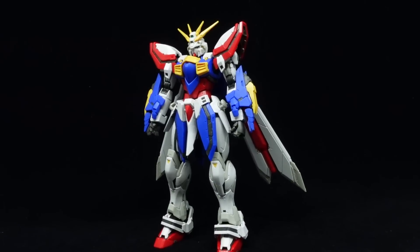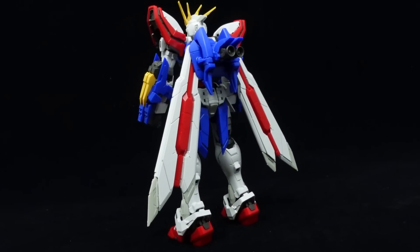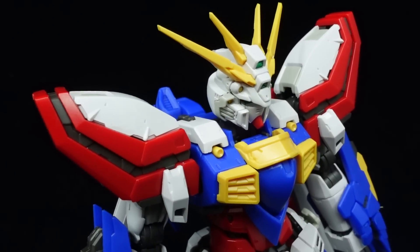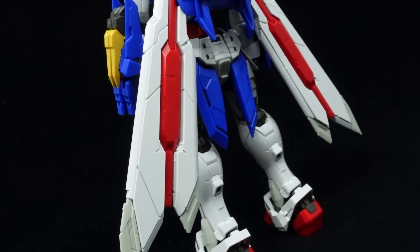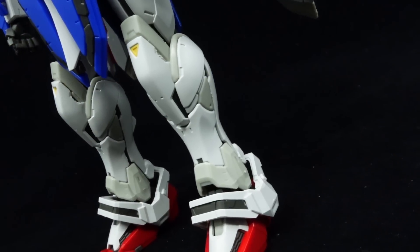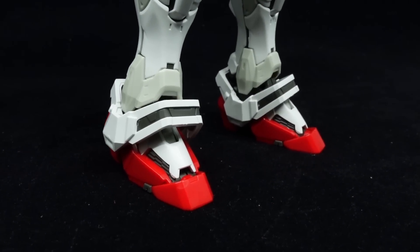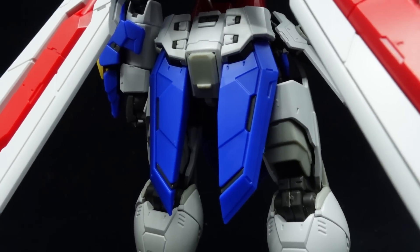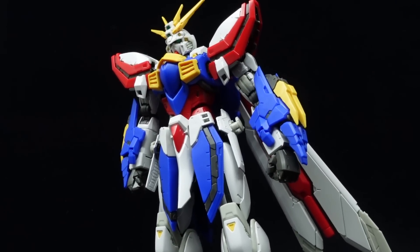Straight assembly complete, and the Real Grade God Gundam is nothing short of stunning. The overall design is represented well, the surface details are plentiful and very defined — which renders panel lining optional — and the two-tone white treatment is subtle yet visible, without being too overboard with the panel separation. That said, they have taken some design liberties for the Real Grade.